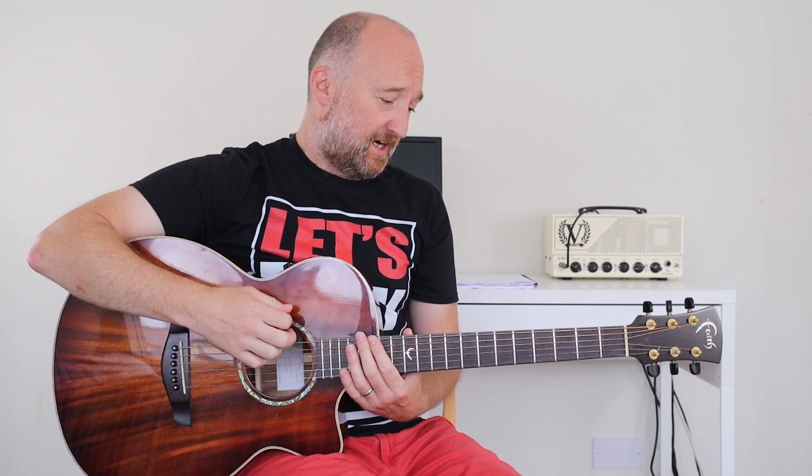Hello, welcome back. Seeing as you all loved the Cherub Rock lesson so much — and we've just got the solo up for that as well — I thought I'd do another Smashing Pumpkins tune. It's off Siamese Dream, it's called Disarm, and I imagine that everyone probably knows this already. I was probably the only one who didn't.